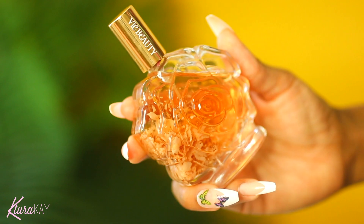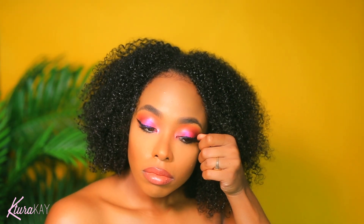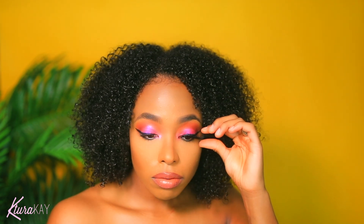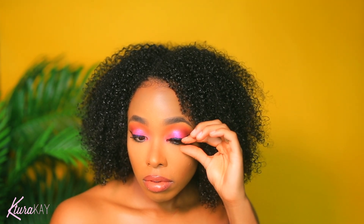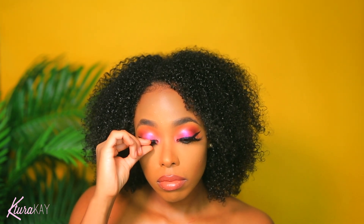Now I'm taking my Vibe Beauty Rose Water and using this to finish off my makeup. I'm also applying some lashes. I love that rose water — you can use it when you're washing your face, doing your skincare routine, or before or after you apply your makeup. It just finishes everything off, kind of like a Fix Plus. It gives you that nice hydrated look and removes that powdery finish.